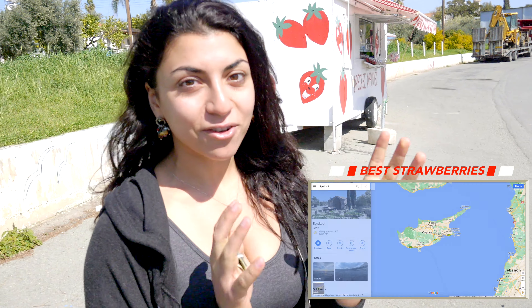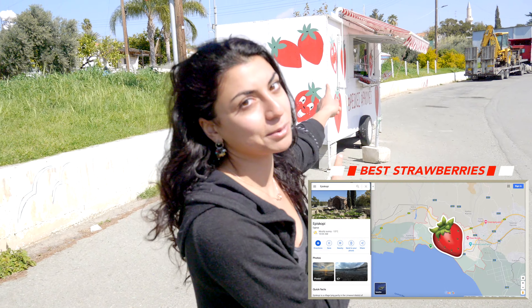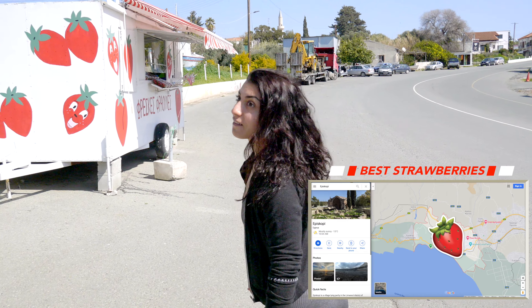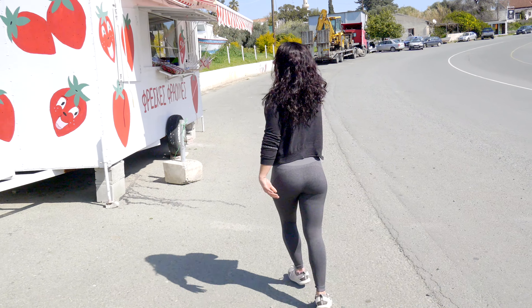You'll see what we're gonna do right now. We're gonna get our strawberries. We are in Episcopal Cyprus, so if you're ever in Cyprus you need to come to this shop right here — they have the best strawberries ever. You'll see what I mean.